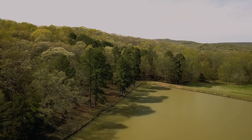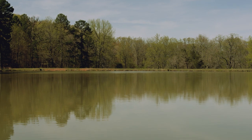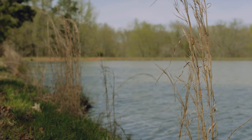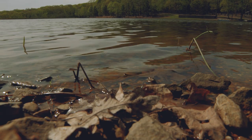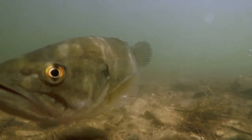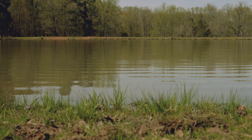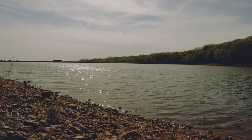Being able to read water color is super important when trying to locate fish. Different degrees of water clarity will indicate how deep you should be fishing. Generally, bass will be shallower in muddy water, but deeper in semi-clear to clear water. This is due to light penetration — bass swim to different depths throughout the day to reach their desired level of light. Light penetrates less in dirty water and more in clear water.